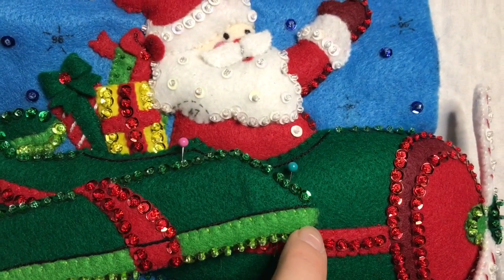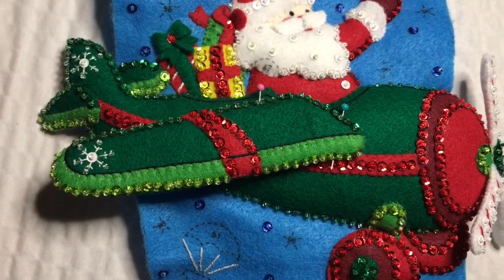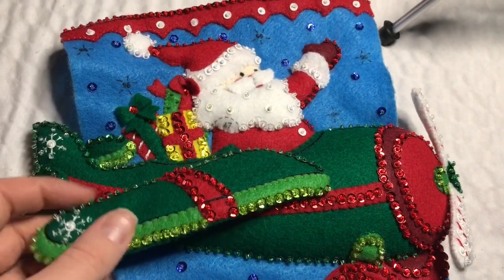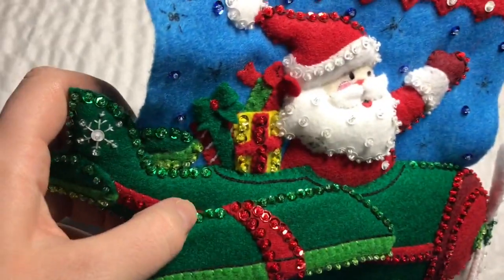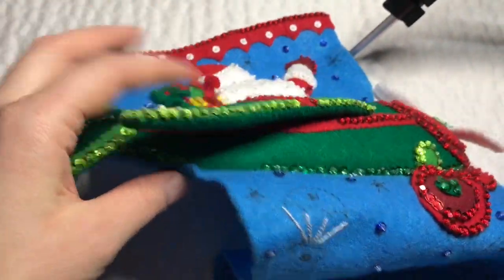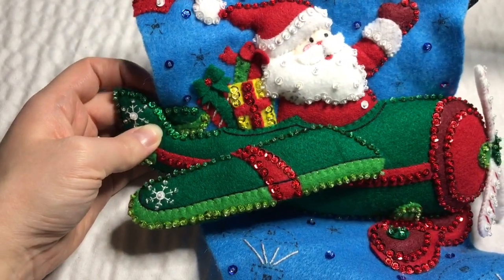I'm going to use a couple of pins to attach the wing and hold it in place while I embroider. I'm going to start down here and work my way around to about here, leaving the rest of the wing open. Here's my attached wing — I started a little further down to give myself more surface area. Make sure you don't go through to the back of the actual plane, because it will be way too hard. Just use the felt underneath to attach the wing.